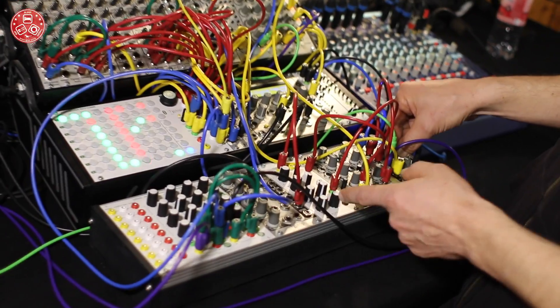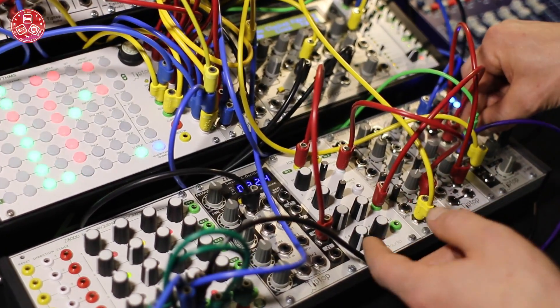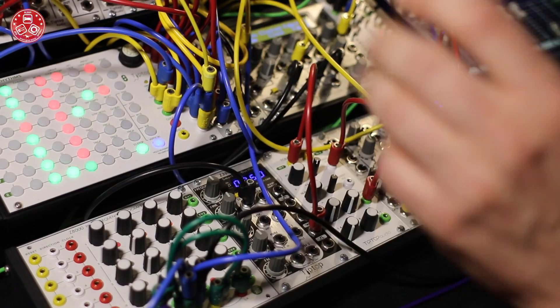Now, what happens if I start opening the other four, you can create really nice, kind of harmonic sounds.